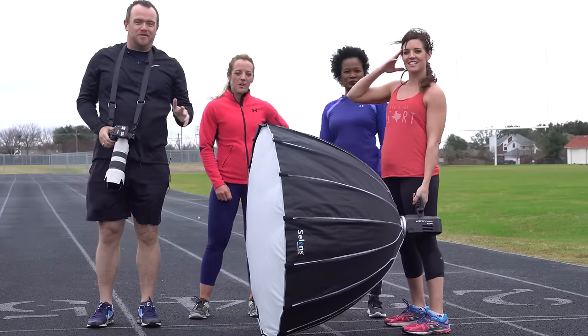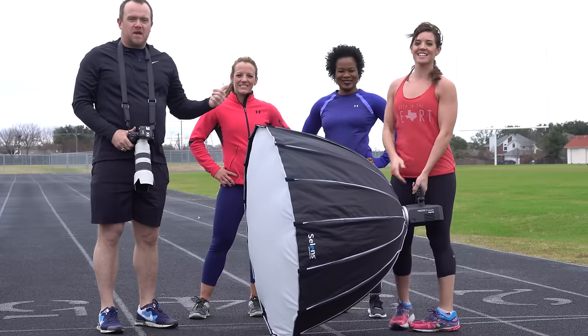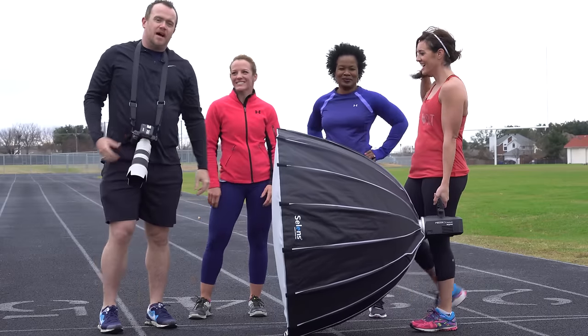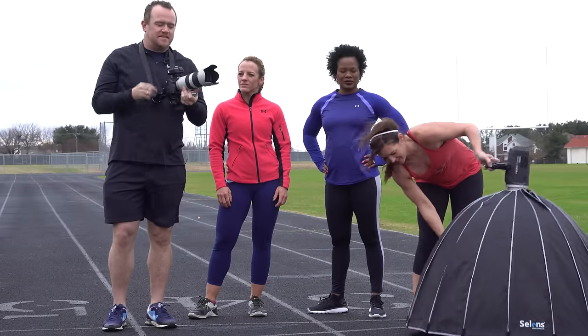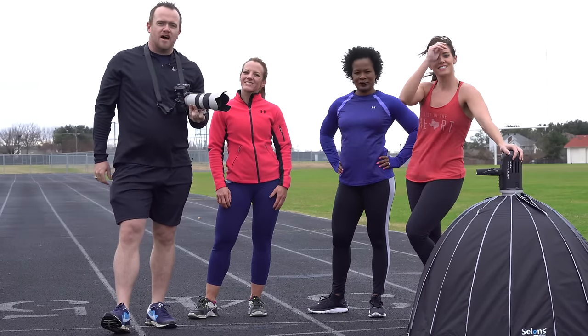We had a great shoot — a little cold but the models did great. They were wearing Compete Everyday gear, so check out competeeveryday.com, run by our buddy Jake Thompson — it's incredible. This lens is fantastic; being able to shoot at f2.8 with this level of sharpness is pretty incredible. If you've got the money, it's well worth it. This is Andy from Andy's Travel Blog, signing off — see you next time.